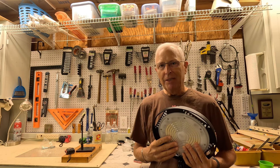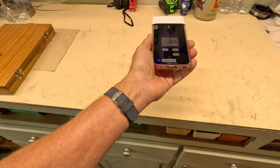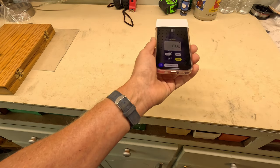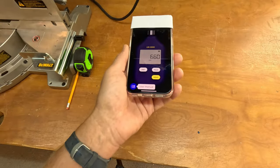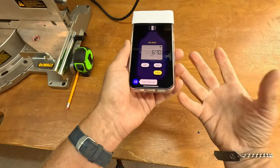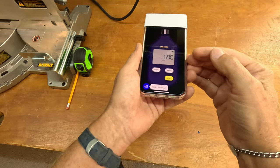Using my light meter, I'm showing 1,500 lux coming from the LED lights. Under the fluorescents over here where my fingers might get cut off, I'm only getting 680 lux.